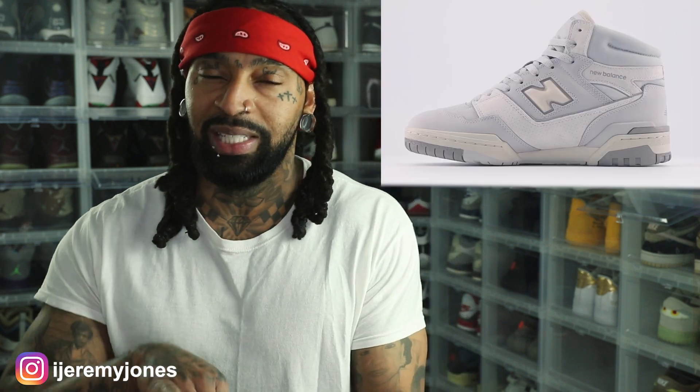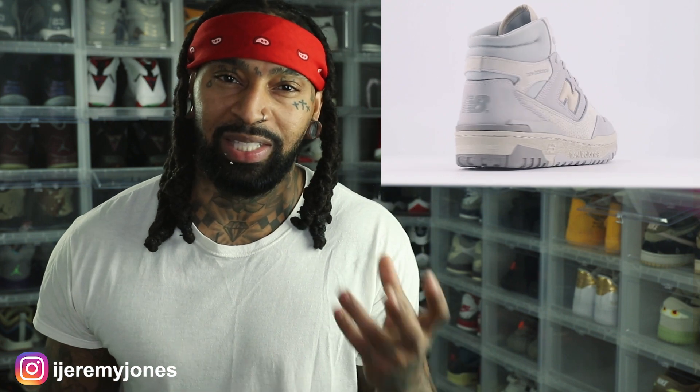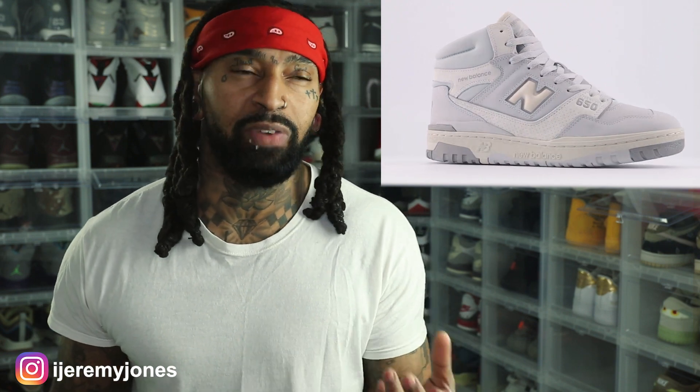Performance-wise, New Balance goes above and beyond from what I'm getting. Pretty much the 550 is supposed to be the low-top version, and the 650 is the high-top version. We've seen collabs, and I think when it's a big-name collab with New Balance it tends to do well. I don't think this one is an official collab — they're just calling this one the Rain Cloud.